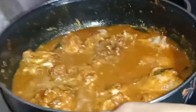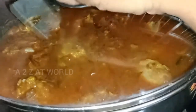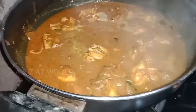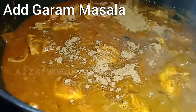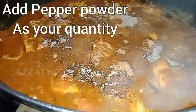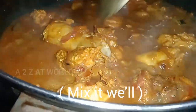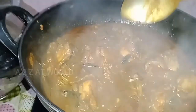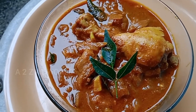We will taste the dish. After eating, we will taste it again. Put it in a little bit. We are going to look at the top and keep it on top. I will show you the top.